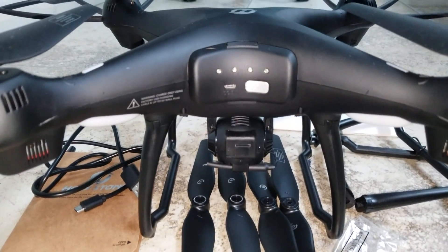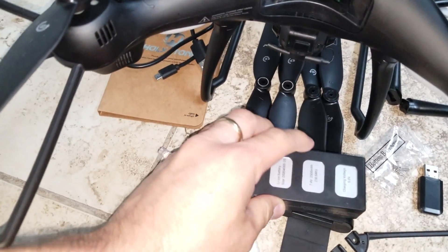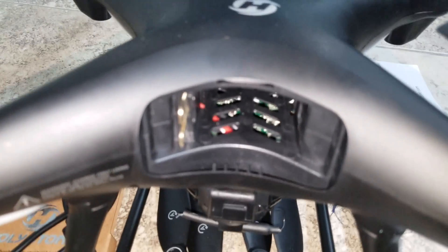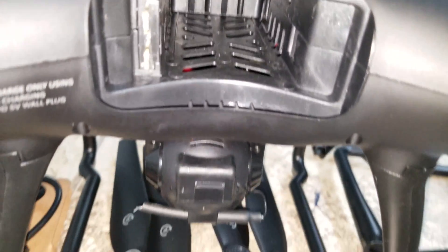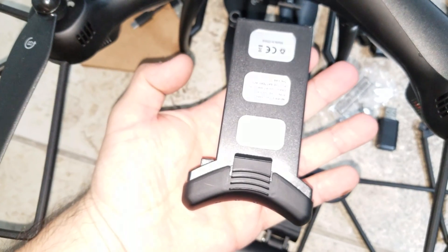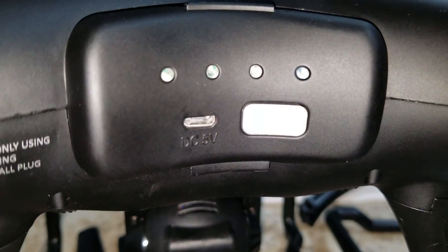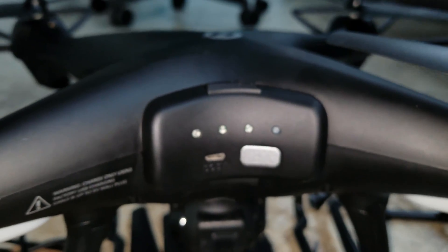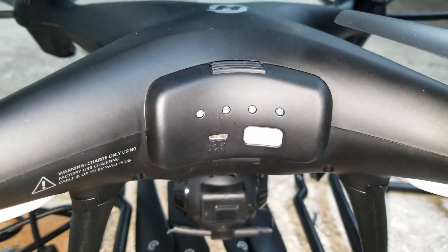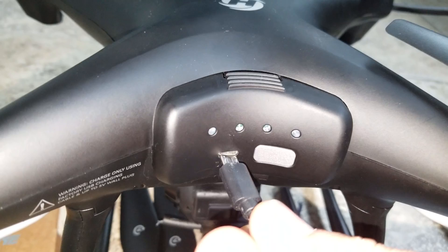That's the battery right there — it has four LEDs. You can take out the battery by pressing down, and inside you can see the terminal for the battery and the interior where the battery is located. The micro USB port is where you charge the drone. You connect the cable right there and you should be able to charge it.